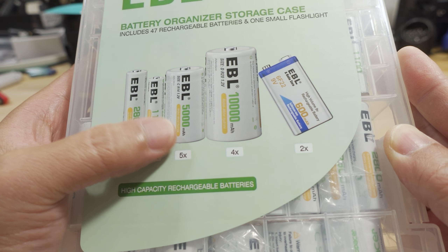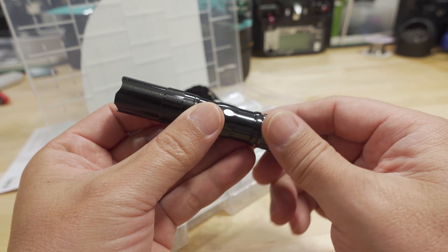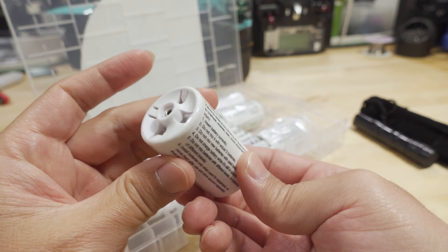In this little pouch is a metal flashlight — pretty tiny. I think it uses a single double-A battery; we'll test that out in a second.